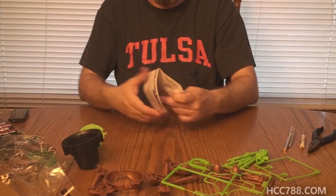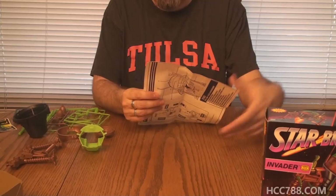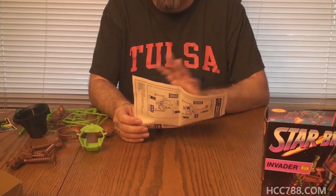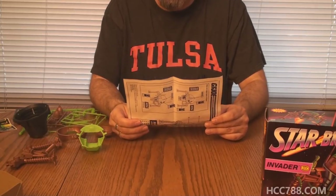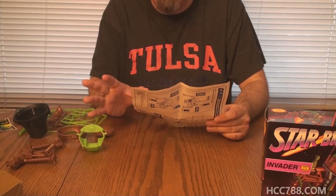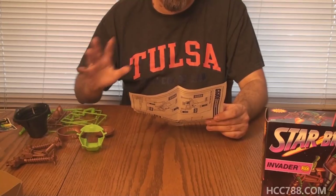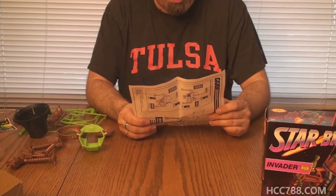One thing I like about doing these assemblies is being the first person to ever put this toy together. I know everything is really there, that the stickers are all there, no parts have been swapped around. With vintage toys you just never know what a previous owner has done to them. So at the very least, I know where it's been, everything is there, and everything is as it should be. Step one is the cockpit assembly.